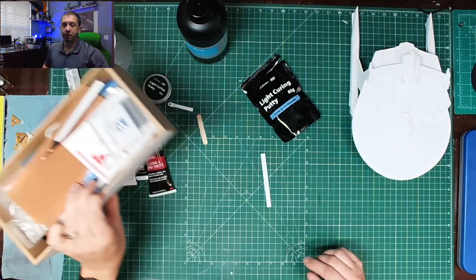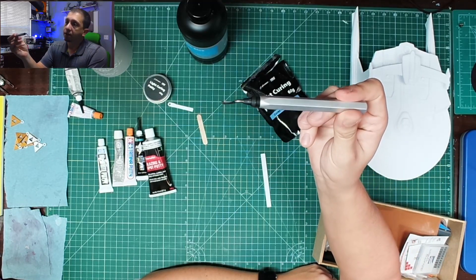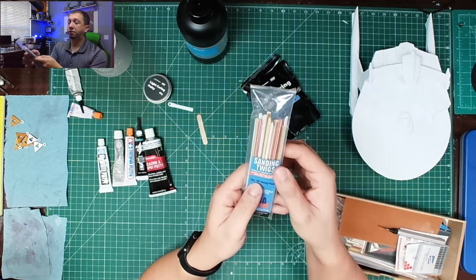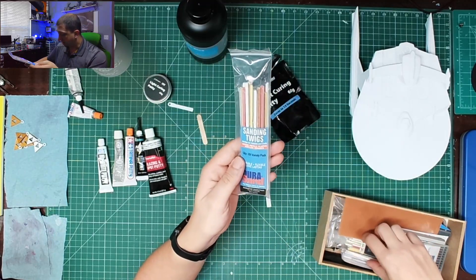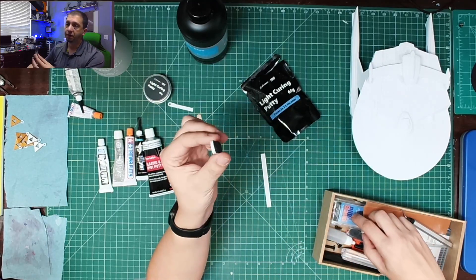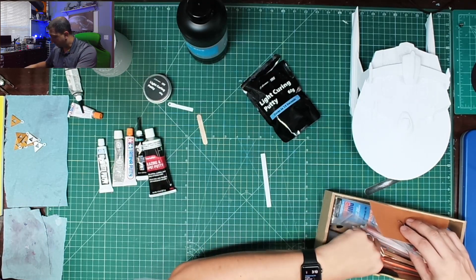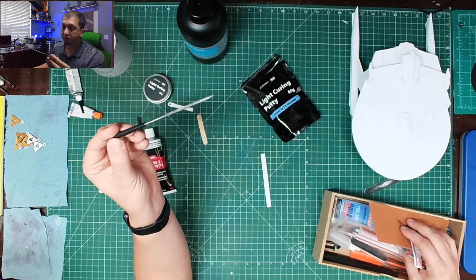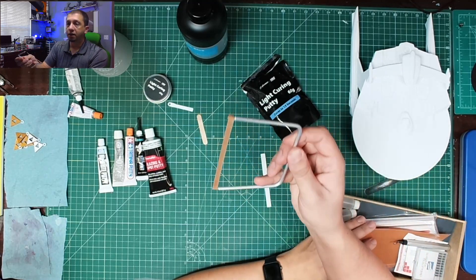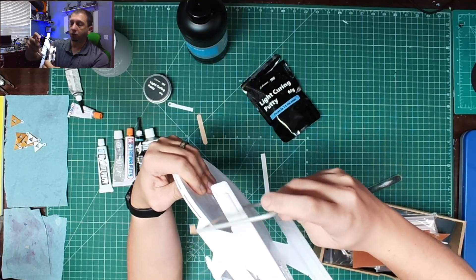Sanding-wise, one thing I do a lot is use a deburring tool for the edges to get chunks of support off, instead of sanding. I use light sandpaper, and I really like using sanding twigs, especially in tight detailed areas. Nail files and memory foam nail files work well. Standard small files I'll use too. One of my favorite tools is the sanding ribbon, especially when there's a gap I need to get into and sand — it works really well.